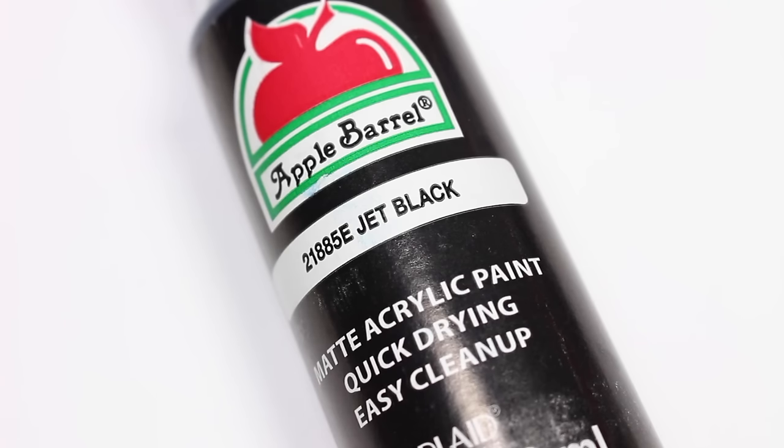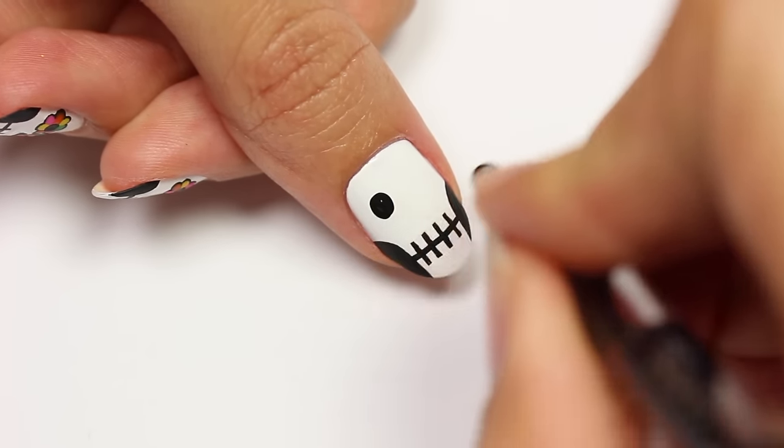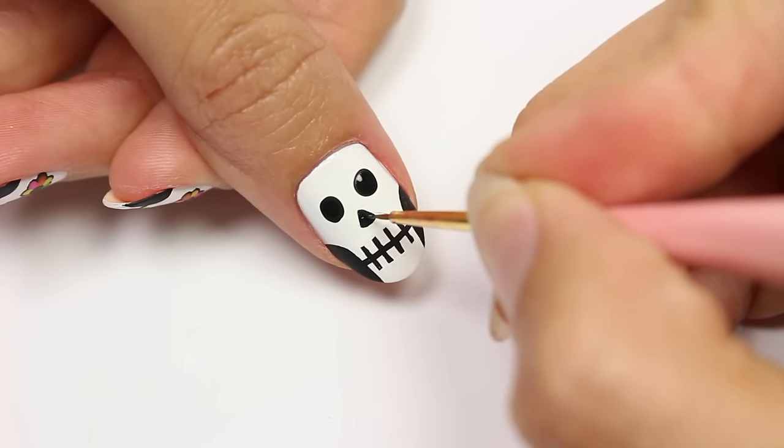Taking the black acrylic paint again, apply two dots for the eyes. Next, apply a triangle shape for the nose.